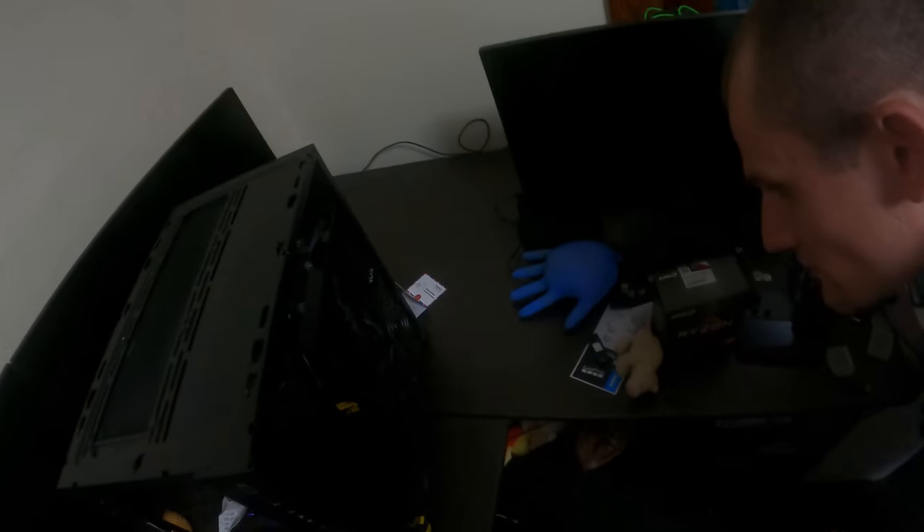I probably look so dumb right now. All right, you ready to see my cable management? That's my power supply right there — isn't she pretty?